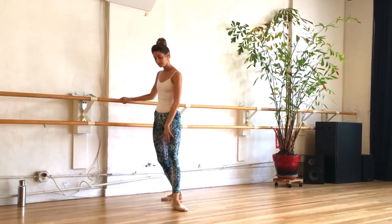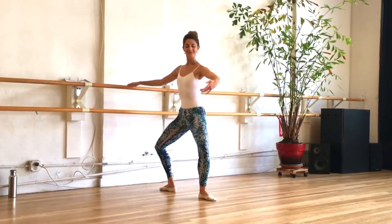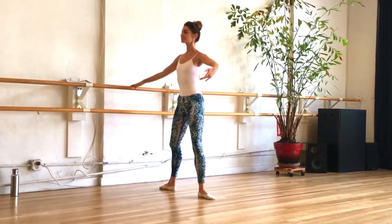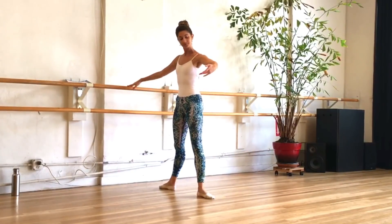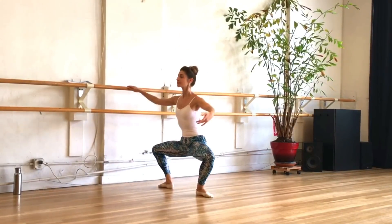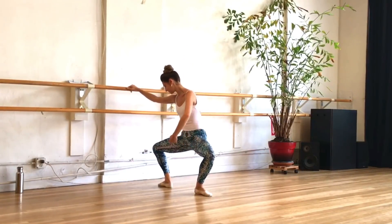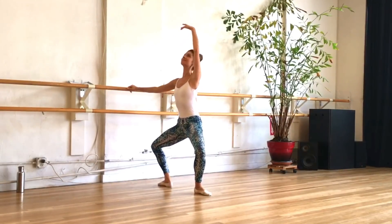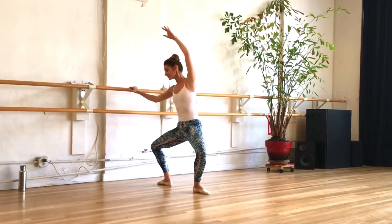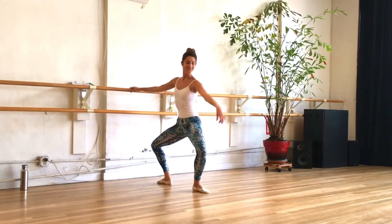Let's turn around and do the same thing on the other side. Nice wide second, tailbone goes straight down to the floor, and lengthen the legs up. Make sure you're breathing, pulling that belly button in and up. A couple more and then we'll go into those pulses — try to stay nice and low. Arm is moving nice and smoothly, open the arm and reverse your circle, reaching the arm up and passing it through first.